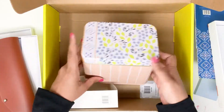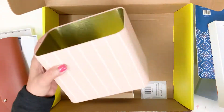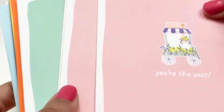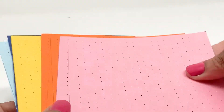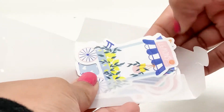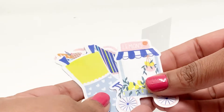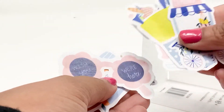Next up in the box is this metal tin kit. The metal tin itself is beautiful, but they've also included inside note cards with bright, beautiful designs, and bits of scrap paper — dot grid papers in color, which are so cute. Lastly in the box are sticker designs that are summer and vacation themed.